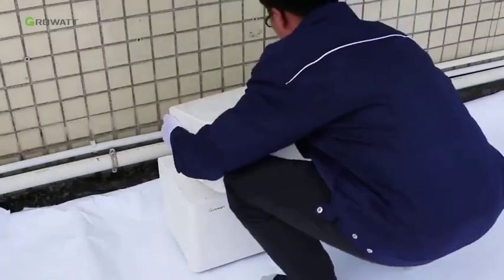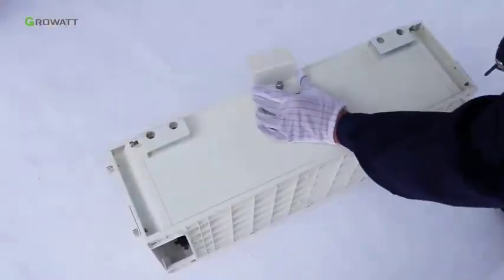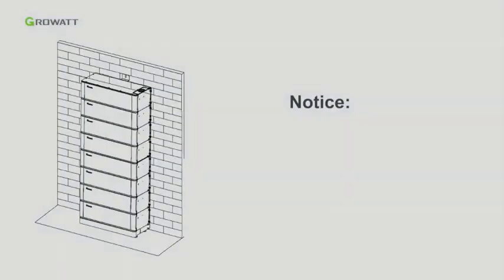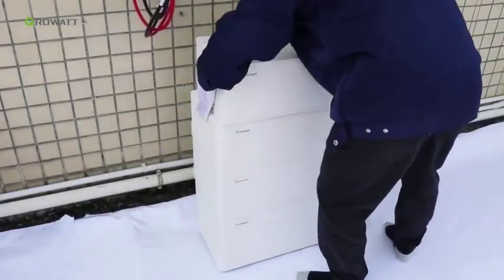Stack the second and third arc battery pack. Install the safety part in the final arc battery pack. Note: the safety part needs to be installed at the top battery. However, once the number of battery packs is higher than seven, one more safety part should be installed in the middle battery. Stack the final battery pack.